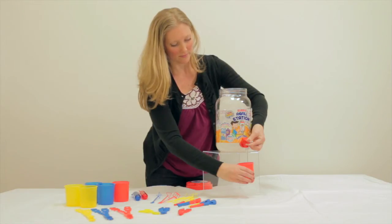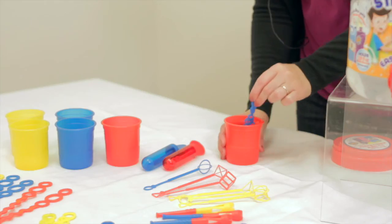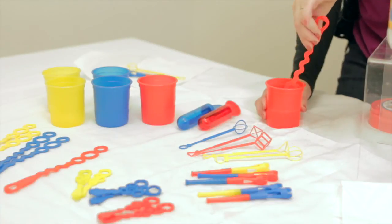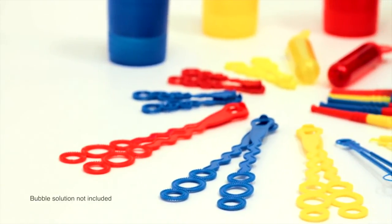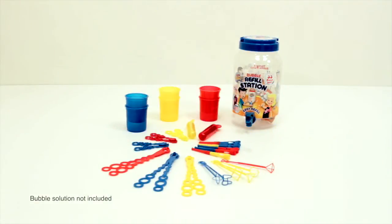Now you're ready to use the refill station to fill your mini tubes, dipping cups, and any other bubble toys from the Imperial Toy line of products. The bubble refill station is fun for kids aged 3 and up and great for parties. Super Miracle Bubble Solution sold separately. The bubble refill station from Imperial Toy.